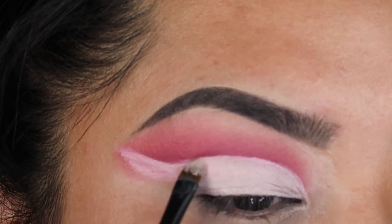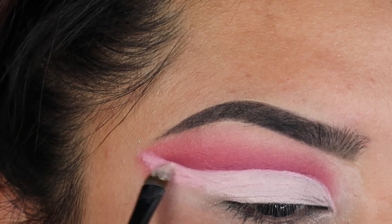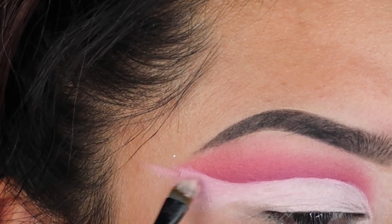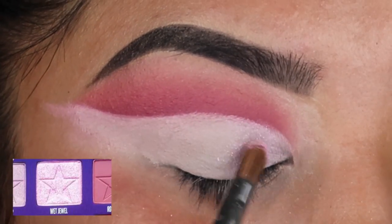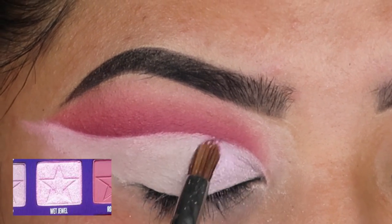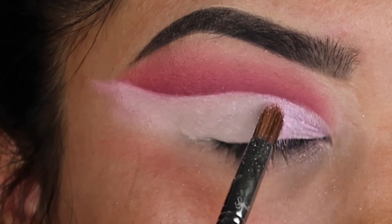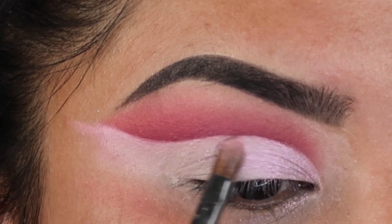Once you're done, it'll look a little something like this. When I first went in and did it, I put translucent powder over my concealer — do not do that, because the wet jewel shade is going to look a little dull when you put it on top. I was actually really upset that I did that. So when you do this concealer, don't set it like you did the first time, because that chrome wet jewel shade will stick to your concealer and it will make it look even more brighter on your eye.